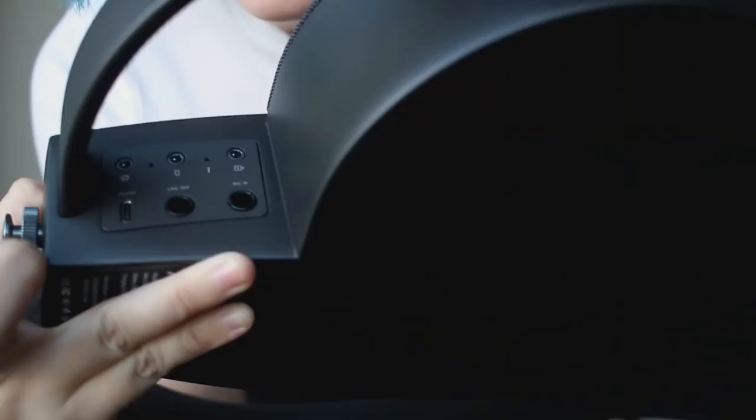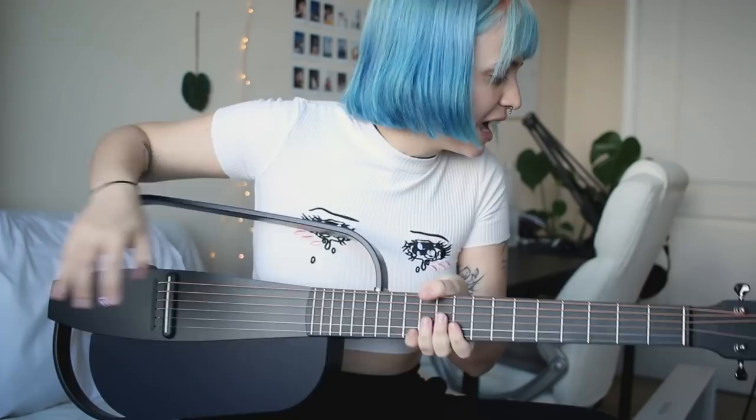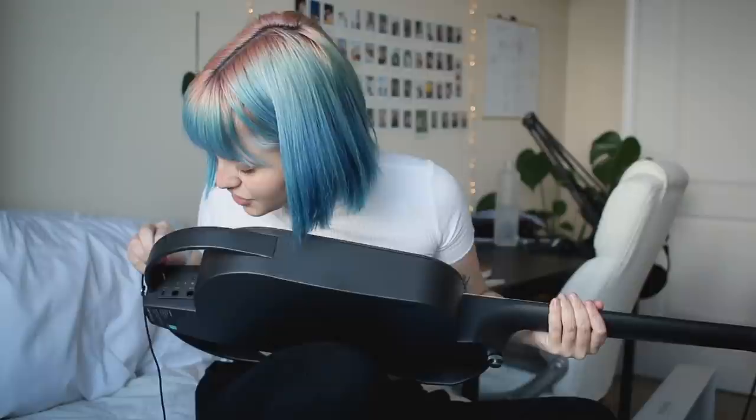Down here there are inputs: line out and mic in. I want to test out the in-ear headphones they sent — this is some fancy stuff. There's a headphone jack here. I have that fusion sound going on in my earphones right now. I can get rock sounds and stuff without annoying my roommates — that's really cool.